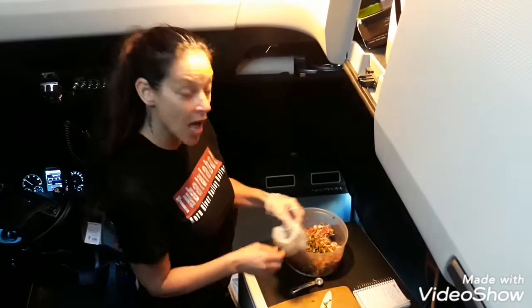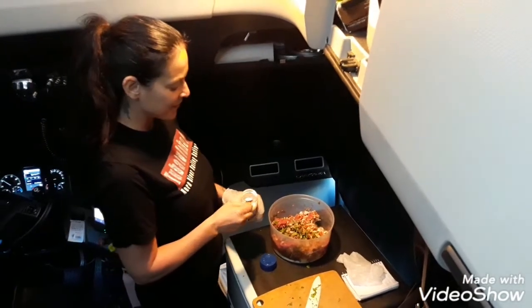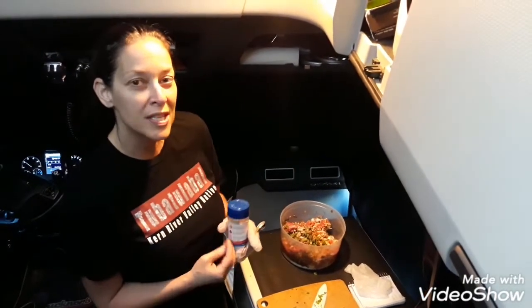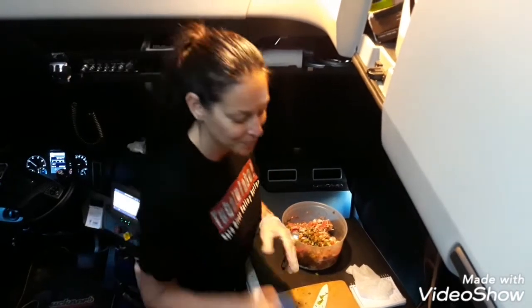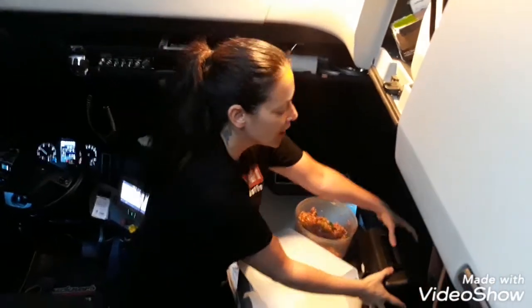Salt really isn't the bad guy. Use the right kind of salt — like a sea salt or mountain salt — it's got a lot of minerals and it's actually really good for you. So don't be afraid of the salt.